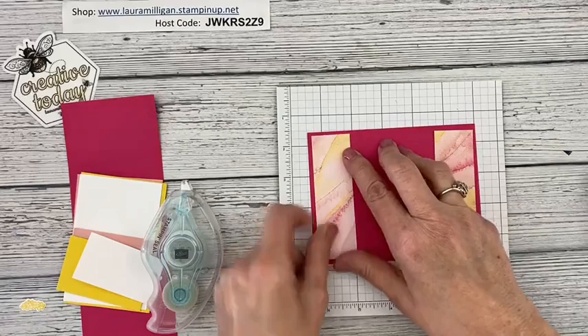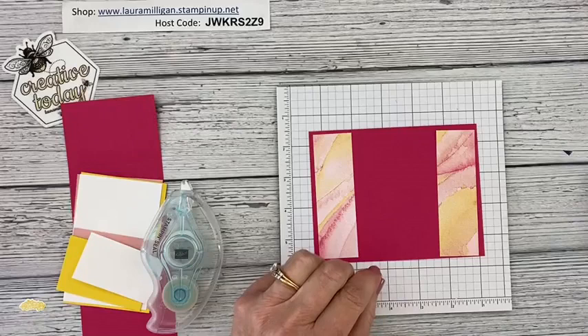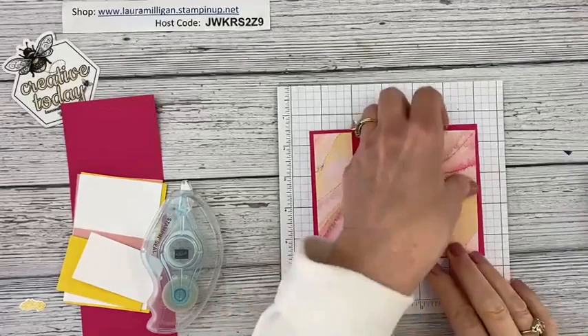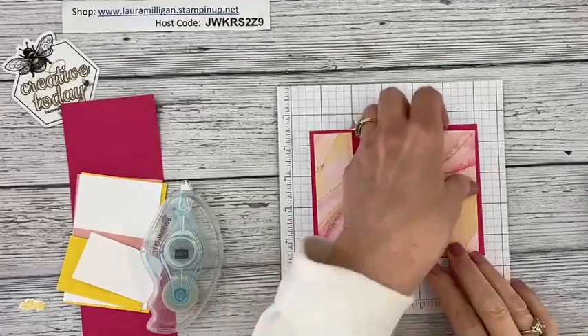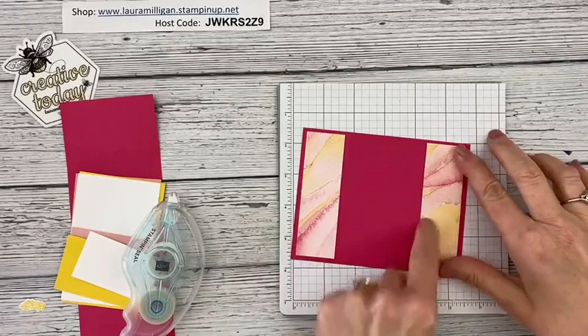If you go to my blog at lauramilligan.com, I have posted my projects from Monday — those went up on Tuesday. You can rewatch the replay of the Facebook live, but you can also print a PDF tutorial of the two cards I made on Monday with all the products and measurements listed. I'll be putting the measurements for today's cards up tomorrow as well.